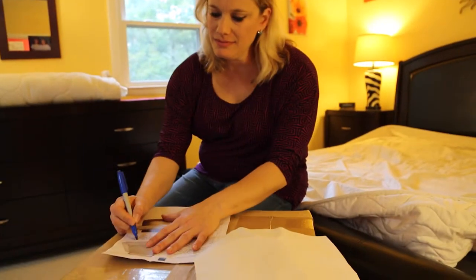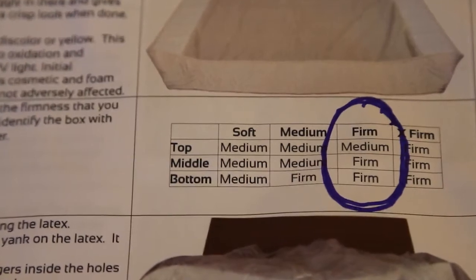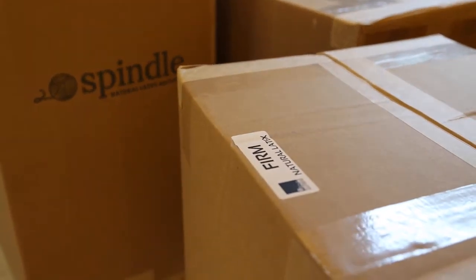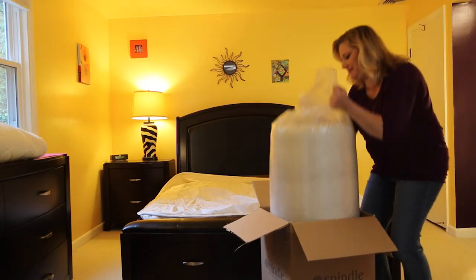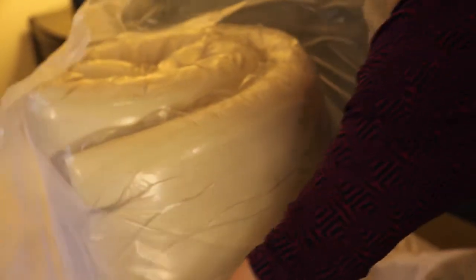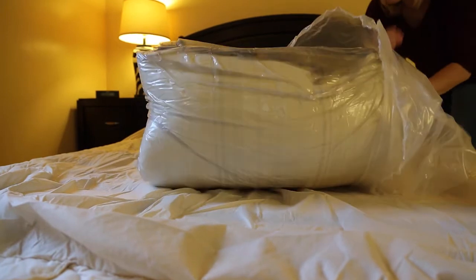On your direction sheet, find the graphic and circle the configuration for the mattress you chose. On the top of each box there's a label telling you what firmness is inside. Find the base layer first — take the base layer out of the box. It's easiest to place it on the bed still wrapped, then remove the two layers of plastic and your latex will spring to life.